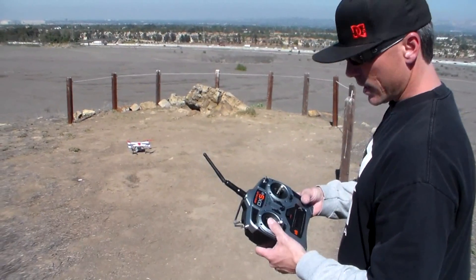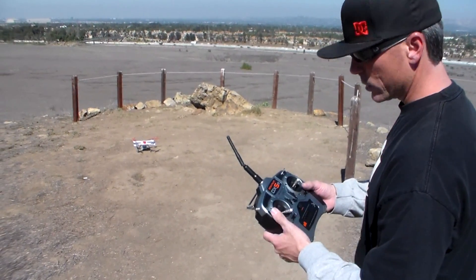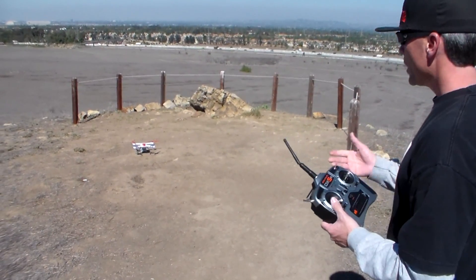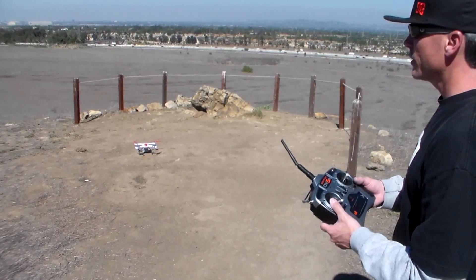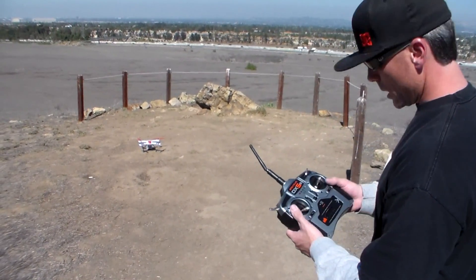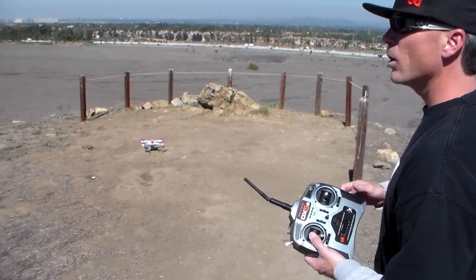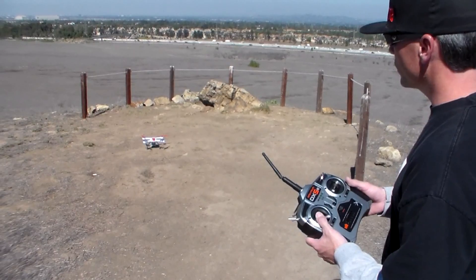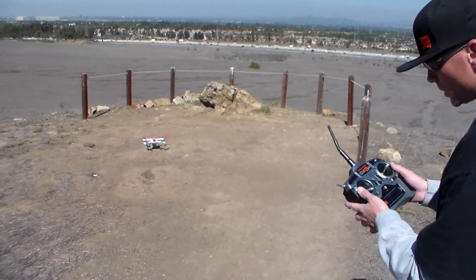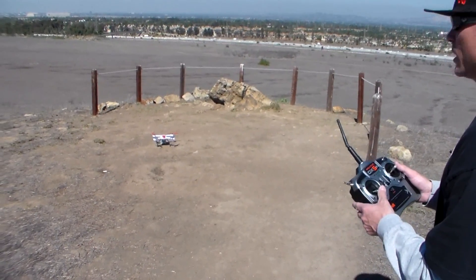I got it back in smart mode and when I was deciding on purchasing this, one of the big questions I had — and I'm sure a lot of people have the same question — is how high will this Blade 350 go. So I hooked my altimeter up. I've got it in smart mode. The instructions say that it will go 45 meters, which is roughly about 130 feet. So I'm going to send it up and see how high it goes in smart mode.